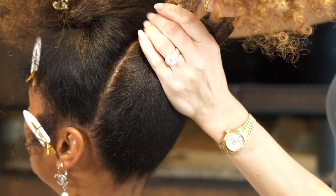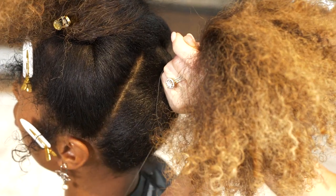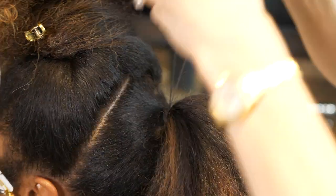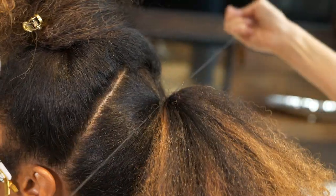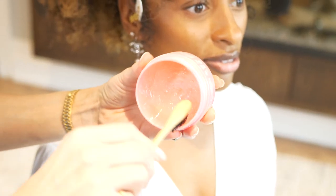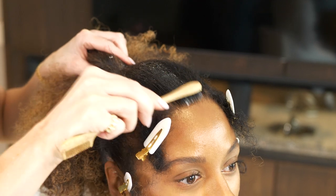I'll do the same thing for the top section. If you want more detail on tying a ponytail, go back and check some of my other videos. Now to smooth everything out I'm using my edge brush and some edge cream and I'm going to go over my whole ponytail.